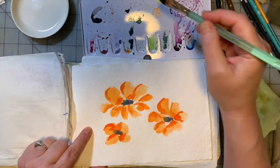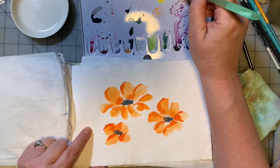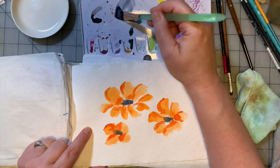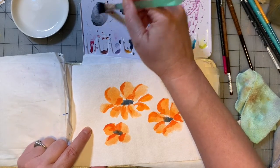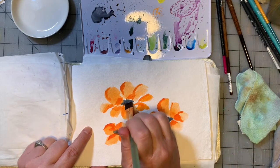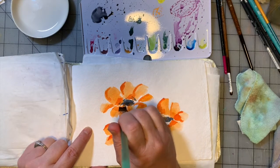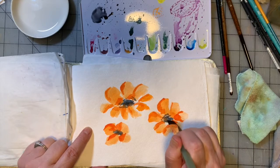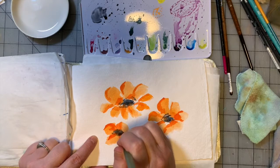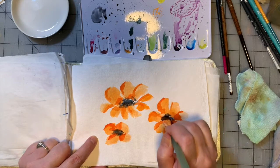I'm going to stick with my flat brush for now and we'll see how long that lasts. I am going to pick up some neutral tint and mix it with the Payne's Gray — I have some dark color over here on the palette too. So let's just mix them all together and tap the edges of the brush to the center of the flowers to add some darkness and depth.